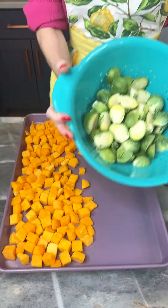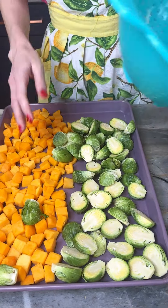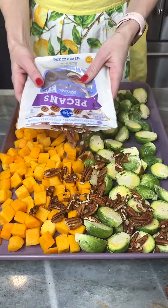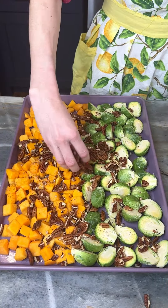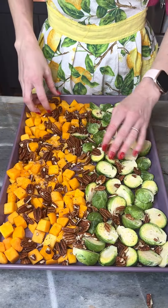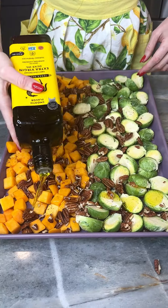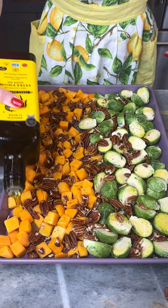Butternut squash, Brussels sprouts, pecan halves. We'll just spread these pecans out onto our tray with our veggies, extra virgin olive oil, and we cover our whole tray in olive oil.